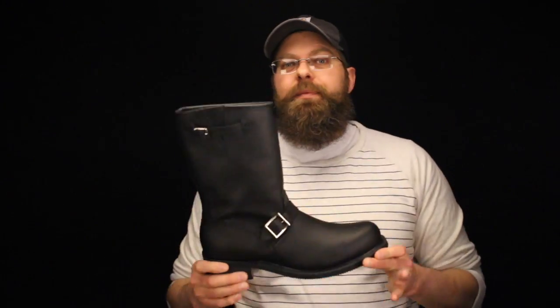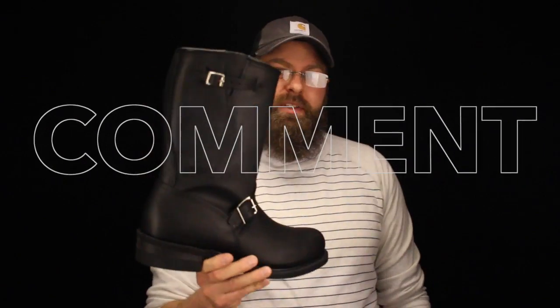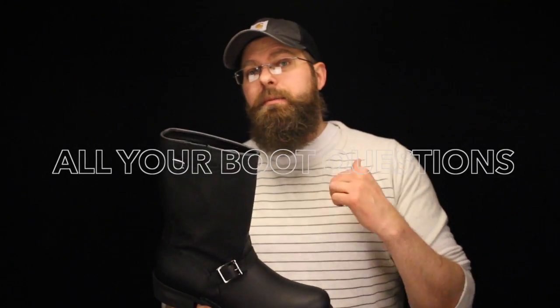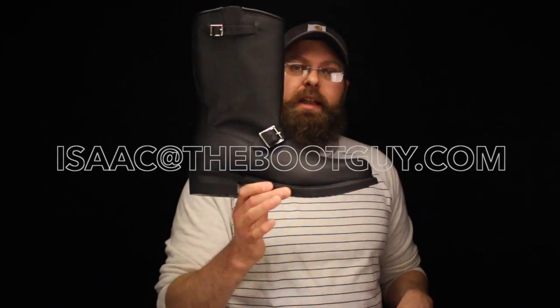That's the classic Carolina 902 engineer's boot. As you can tell, it's beautiful. If you've ever worn these, please leave a comment below — let other guys know what to expect when sizing these things up, what they should be looking for if they're going to order them online, how they should compare them against what they wear now. If you have any questions about this boot or any of the boots in my engineer boot series, please send me an email, pick my brain, see what I've got to say about your next purchase. Thanks a lot for watching. I'm the Boot Guy — until the next time.